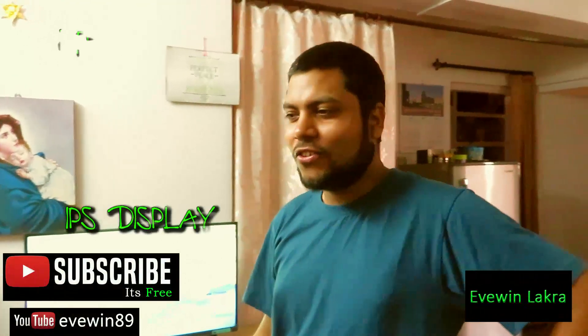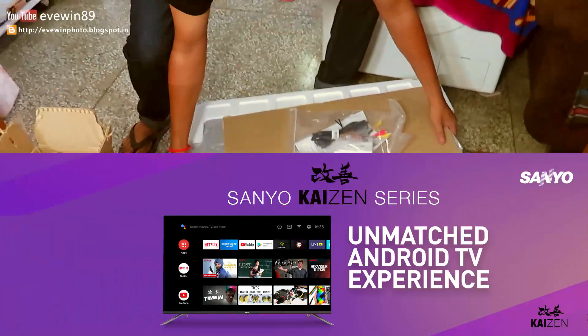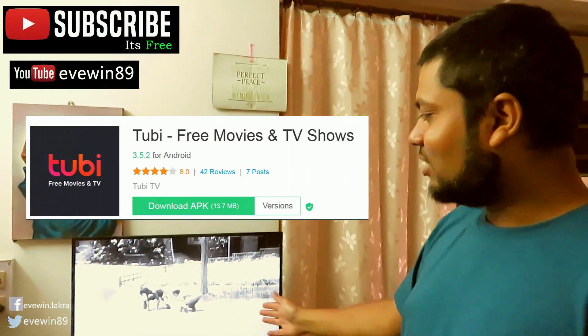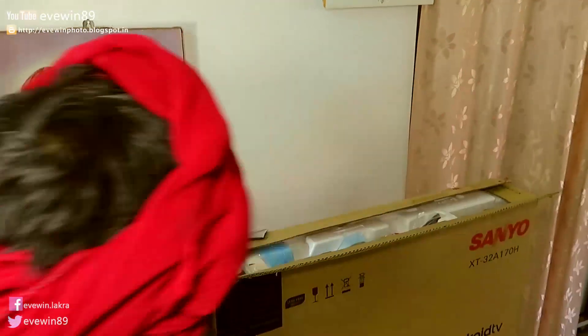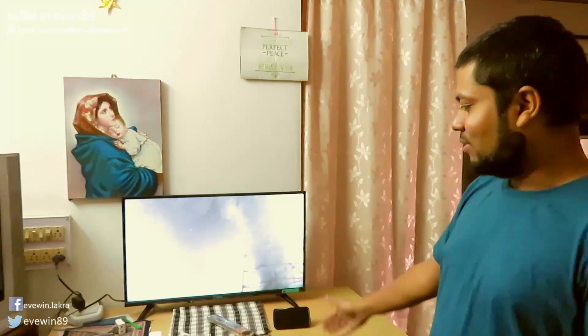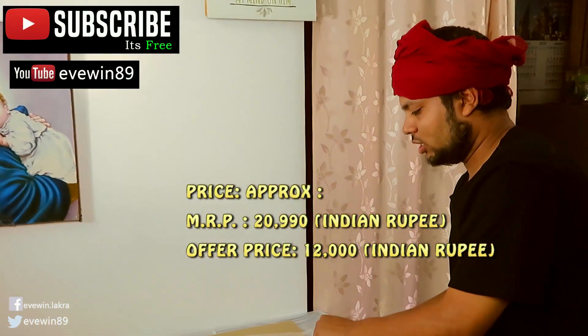Hey guys, this is Amin Akra. One user asked me how the Chromecast feature is on my brand new Sanyo 32-inch TV. Currently I'm casting from my phone to the TV using a Chromecast app, and as you can see there is hardly any delay — there is no delay actually in casting the video. It took around 10 to 15 seconds initially for the video to start, but then afterwards it's playing really smooth.